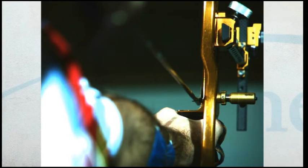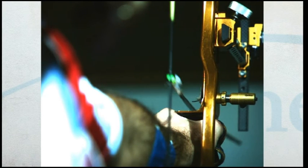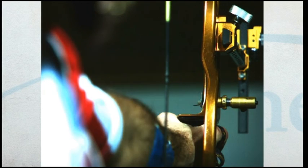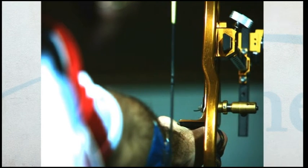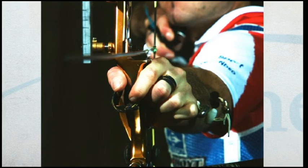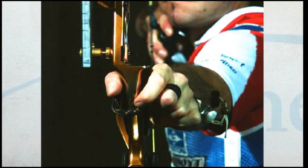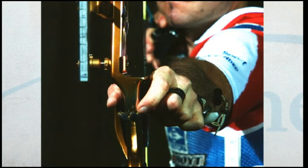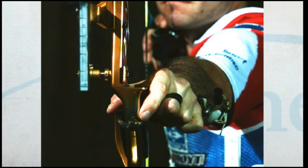If you have tuned your equipment your arrow does not touch the arrow rest or the button when it passes the bow window, which is known as arrow clearance. Watch how much vibration there is in the bow and sight.